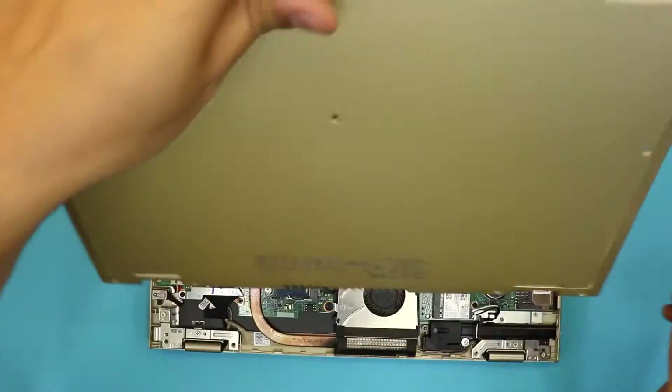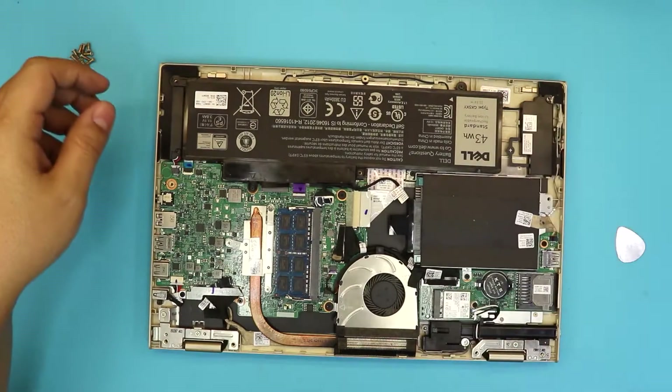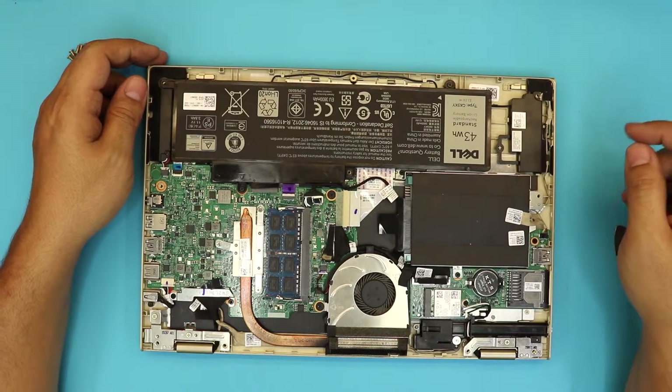So this is the bottom chassis cover. Down here we have the hard drive right over here. In order to disconnect the hard drive, there are only two screws.